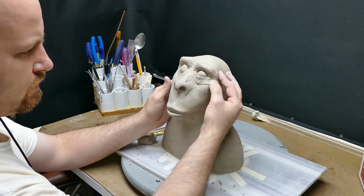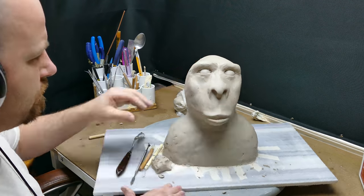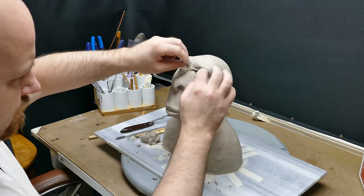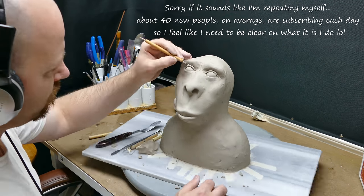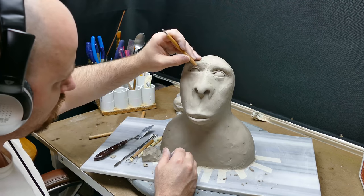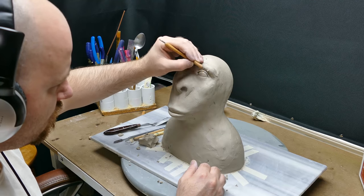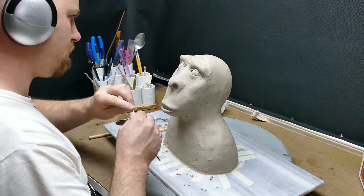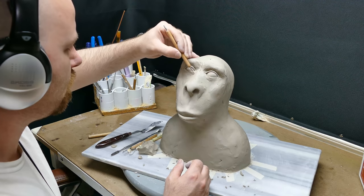For those new here, I do polymer clay sculpting — this air dry stuff is just a temporary thing. I started air dry clay back in 2009, made a few little things, then quit and went to polymer clay. So I'm just kind of revisiting that type of clay. This clay right here is regular potting clay — it's about $8.99 for 10 pounds, so it's pretty cheap.